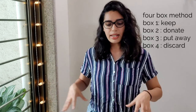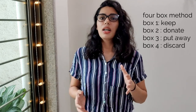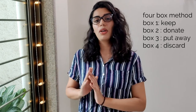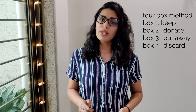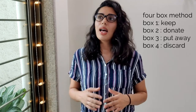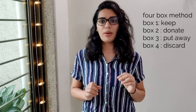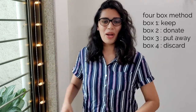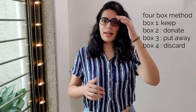Now for the four-box method: I'm going to make four sections. The first is shoes I'm going to keep, the second is shoes I'm going to give away or donate, the third is shoes I'll put away for occasional wear, and the fourth is whatever I'm going to toss and discard. I don't have four physical boxes, so I'll just categorize the shoes and put them away accordingly.